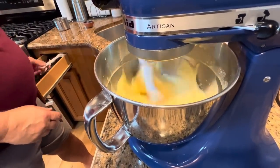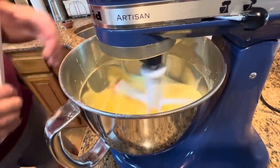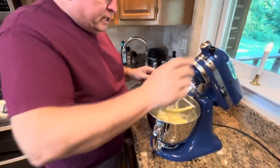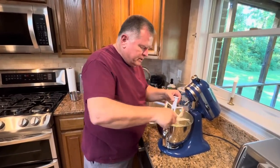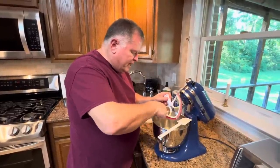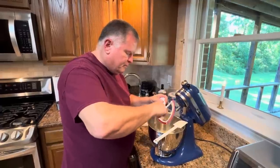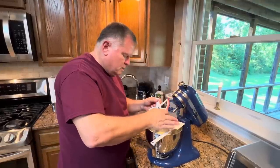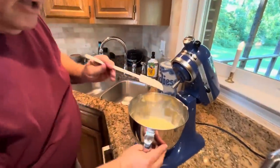We'll let it mix in there for just a few seconds. Now we're ready — we can scrape our beater because we don't want to waste any of this. I know I have to use my fingers; it just does a much better job than the spatula. Fingers always scrape better! And now, into the pie shell.